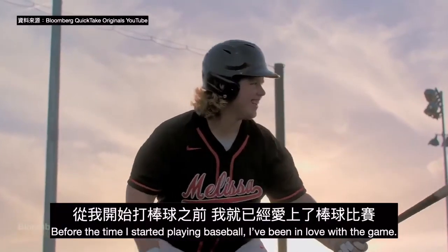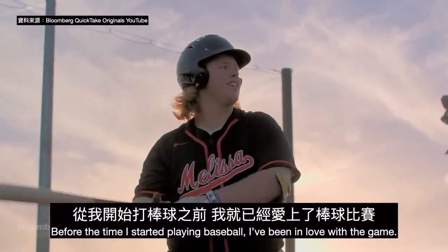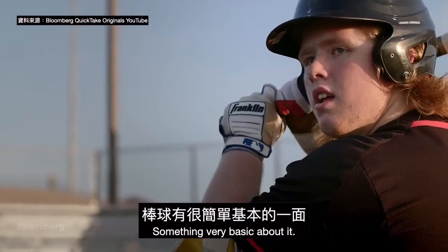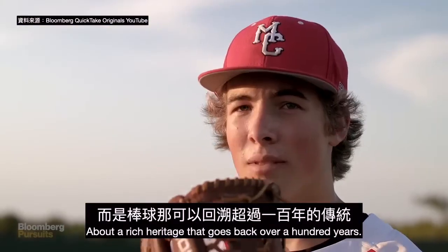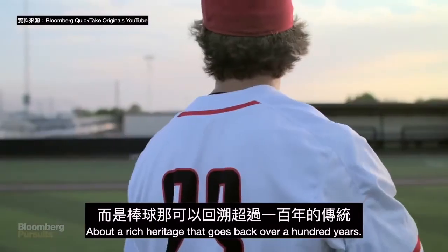From the time I started playing baseball I've been in love with the game. There's something very basic about it — it's not about fads or trends, but about a rich heritage that goes back over a hundred years.